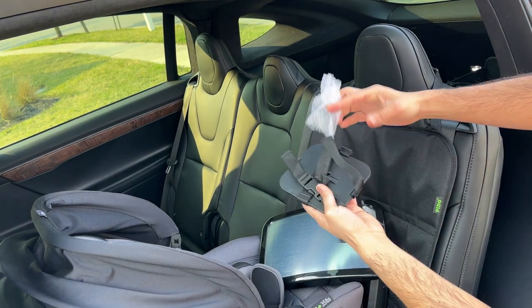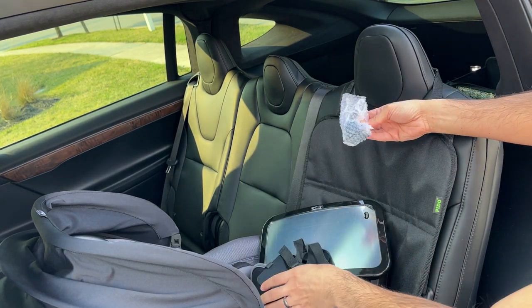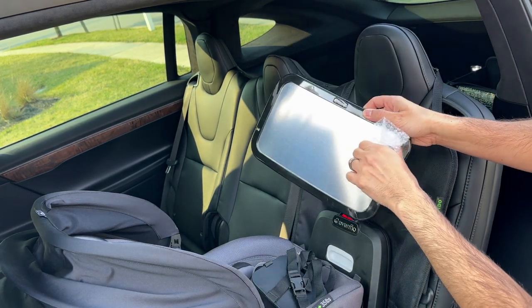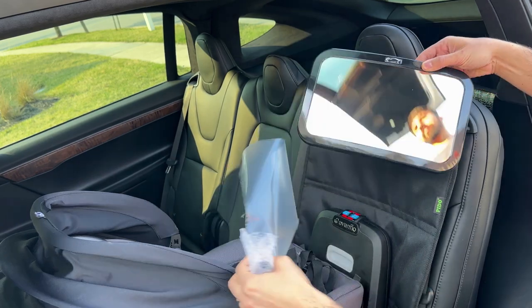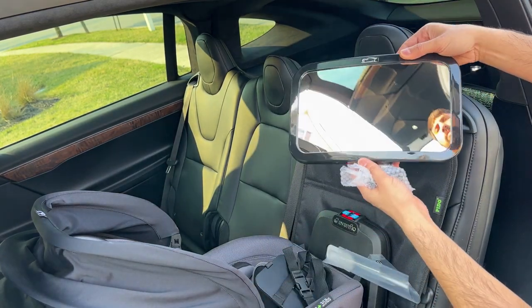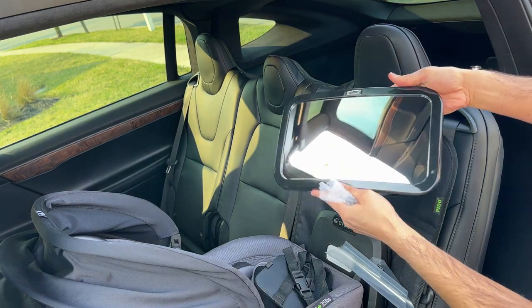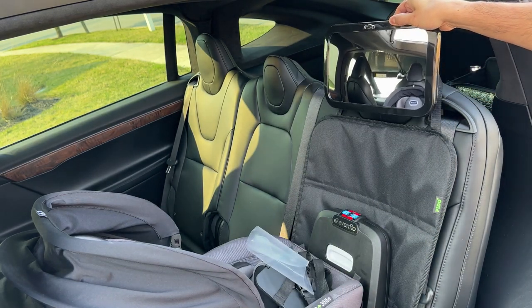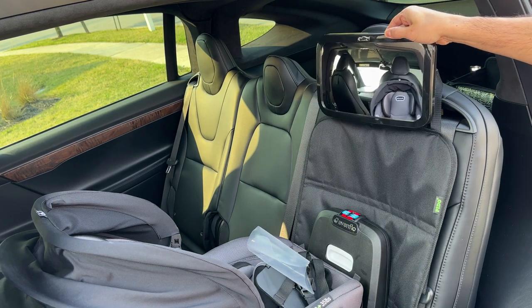It comes with all of this stuff to safely put the mirror on. The mirror does come with a protective film, so make sure you remove it and you'll get a much clearer picture — you can see how clear it is once it's installed. You will need some adjustment and angles to figure out exactly which direction or angle you can see your baby from, but let's go ahead and install it.